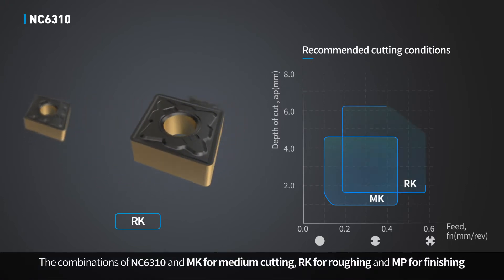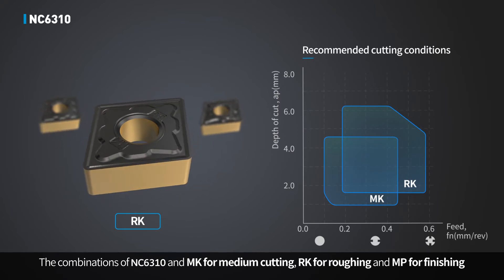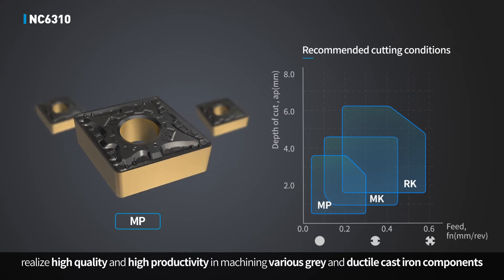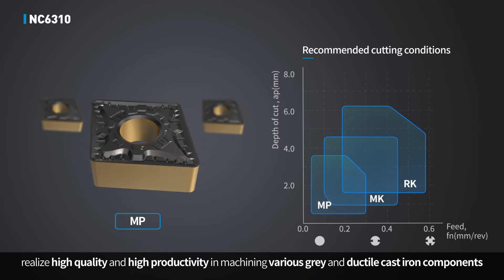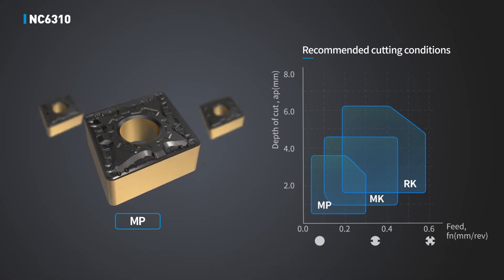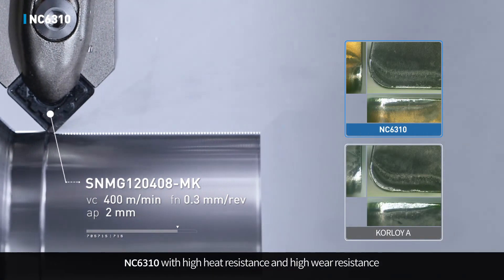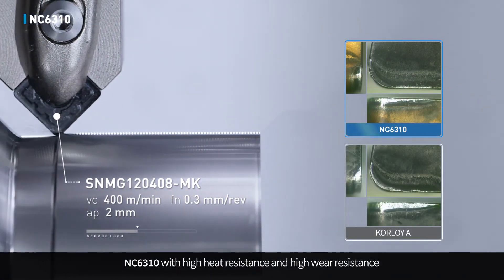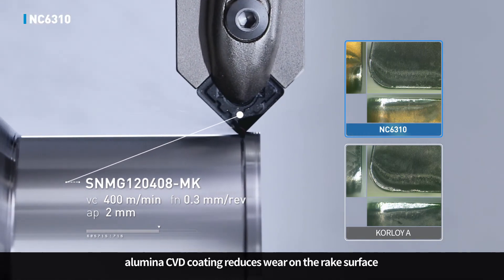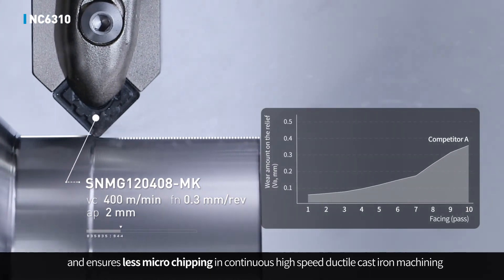The combination of NC6310 with MK for medium cutting, RK for roughing, and MP for finishing realizes high quality and high productivity in machining various gray and ductile cast iron components. NC6310 with high heat resistance and high wear resistance alumina CVD coating reduces wear on the rake surface and ensures less microchipping in continuous high-speed ductile cast iron machining.